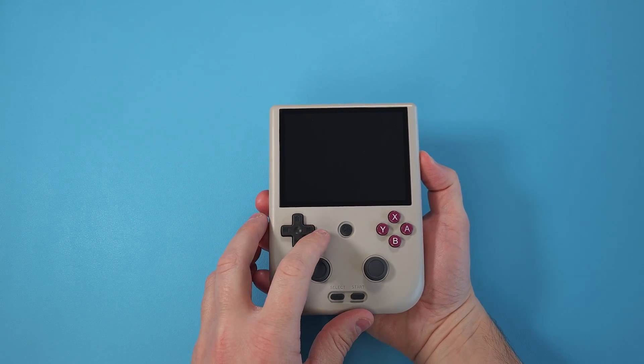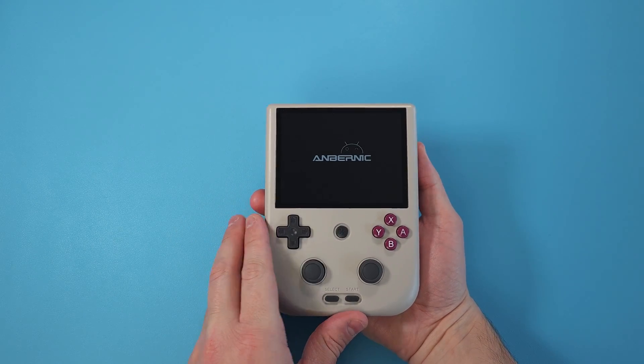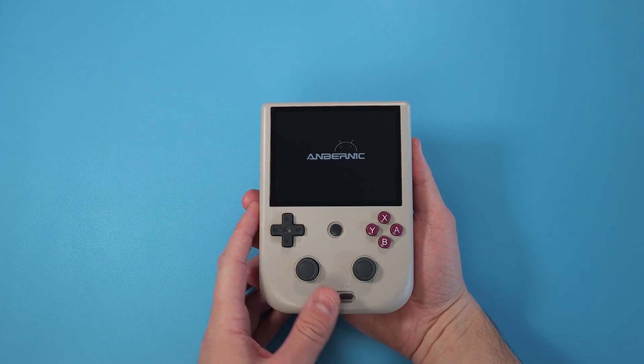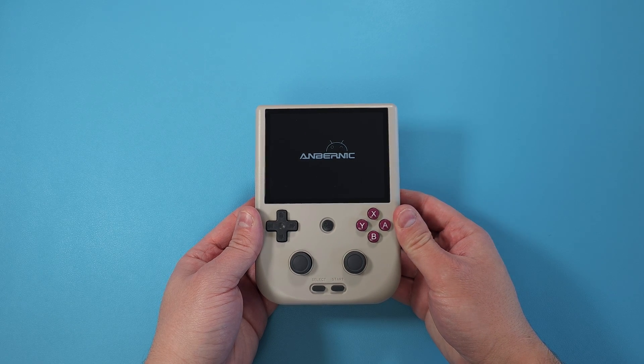Hey everyone and welcome back to Joey's Retro Handhelds. I'm Joey and today we're going to be looking at the new Garlic OS that was just released for the RG405M series and the Retroid Pocket 2S.